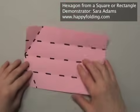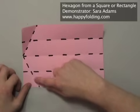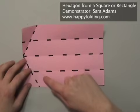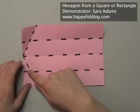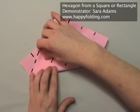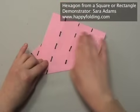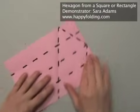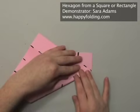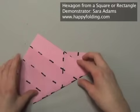Unfold. Now take this lower edge and align it with the crease you just created — this will make a crease that is at a 60 degree angle to that crease. Try to make this nice and accurate, and then crease. Unfold, and then do the same thing on the other side, making another crease at a 60 degree angle. Unfold.